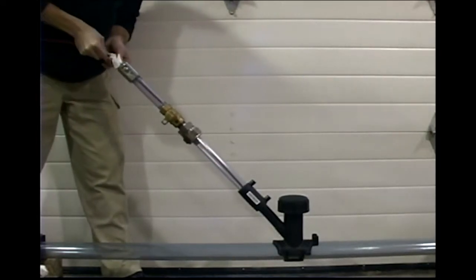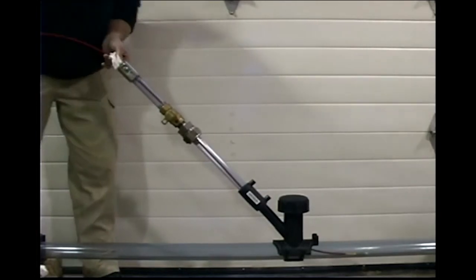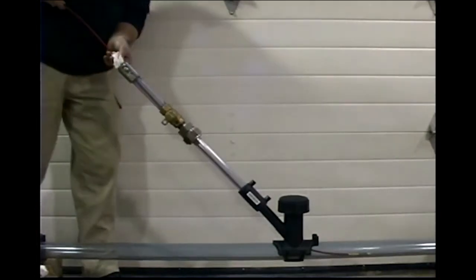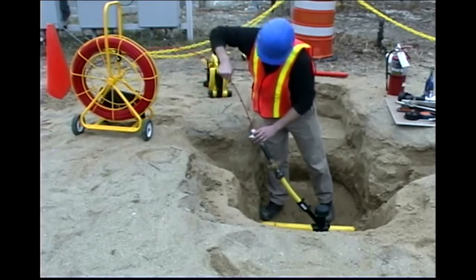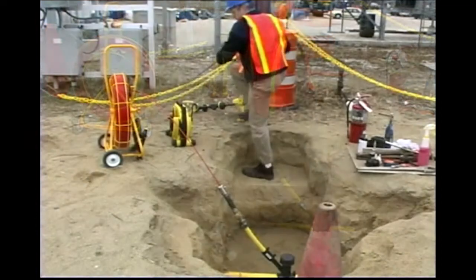When pushing the rod, keep hands within one foot of the stuffing box to avoid kinking the rod. Do not attempt to force the rod past an obstruction. Set the drag on the reel brake of the rotter so the reel turns slowly while pushing the rod. If the drag is too loose, this can cause the rod to unwind outside the cage.